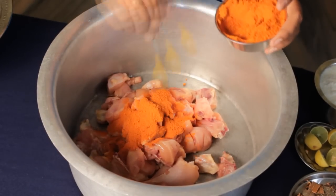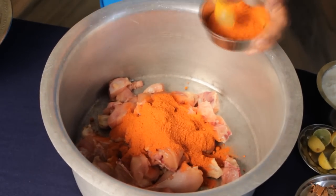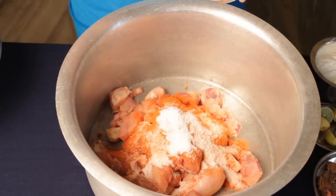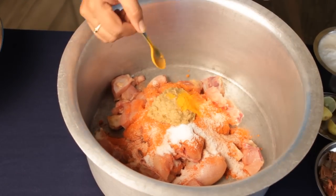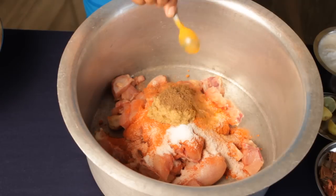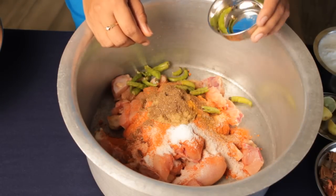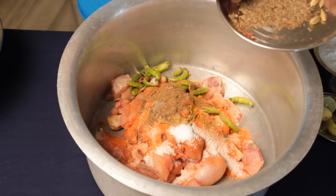Chilli powder — 10 spoons. Ginger paste — 3 spoons. Turmeric powder — 1 spoon. Thermary powder — 3 spoons. Dhania powder — 4 spoons. Mix well. Garam masala — mix well.